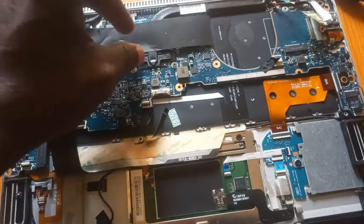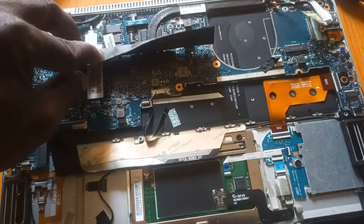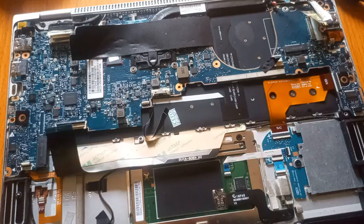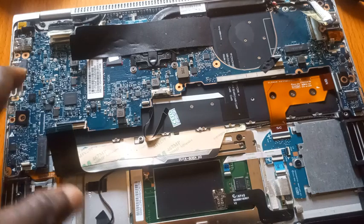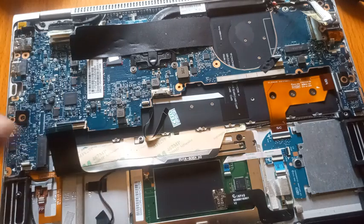To upgrade this system's RAM, you cannot upgrade it. The only thing you can do when it has a board or RAM issue is to work on the RAM IC, and the majority of the time you just have to change the board. So the RAM is not upgradeable — you cannot upgrade the RAM.